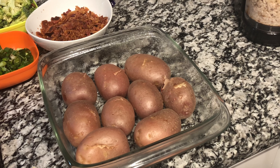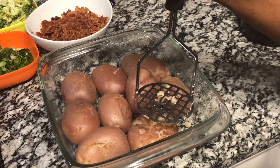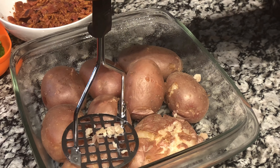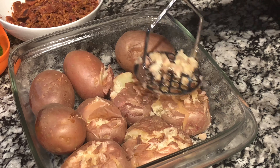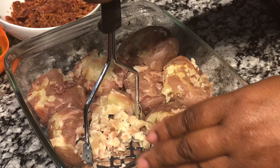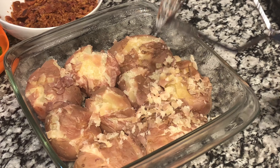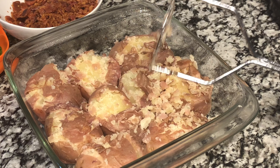Now we are going to take our potatoes and place them into the pan and smash them. I am smashing my potatoes in the baking dish with a potato masher — you can also use a cup. Smash them down about halfway, not completely. Or you can cut them into half pieces or quarters.